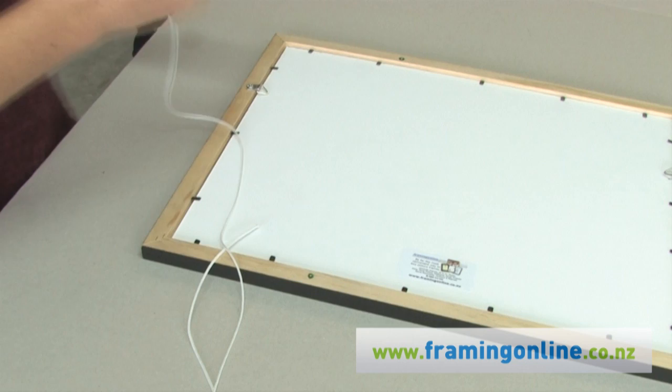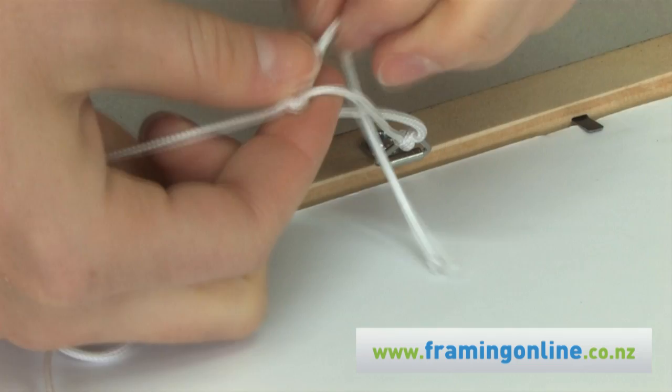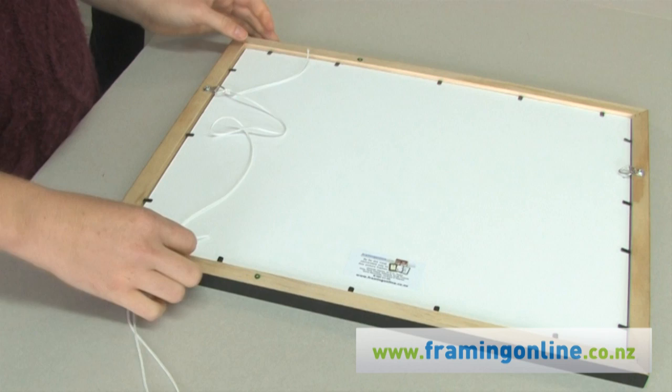Tie one end of the cord to the left hand side tri-hanger with a basic overhand knot. Repeat three times. This firmly secures it to the tri-hanger.